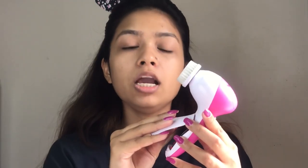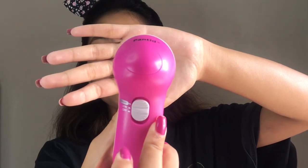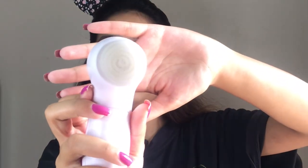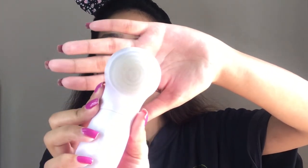You can use a device on the face. You can see that it has low and high settings. When you push the button on the top, it will start. This is how you can easily do your facial treatment, so let's see how it works.